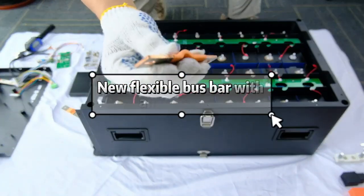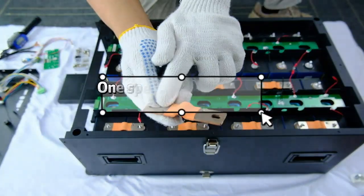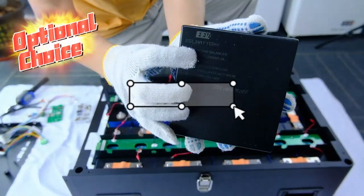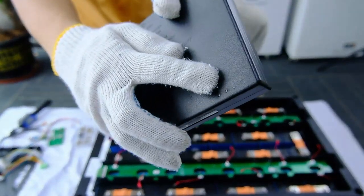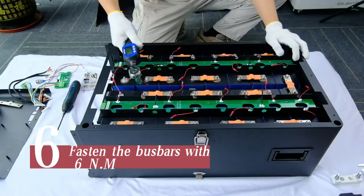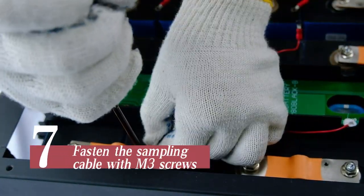Install the new flexible bus bars, which feature an extra hole. Put on the flexible bus bars, with one special bus bar placed in the middle. Fasten the bus bars with 6 N.m of torque, and fasten the sampling cable with M3 screws.